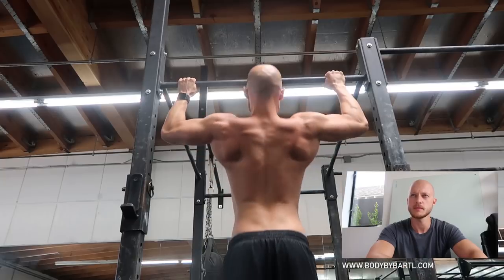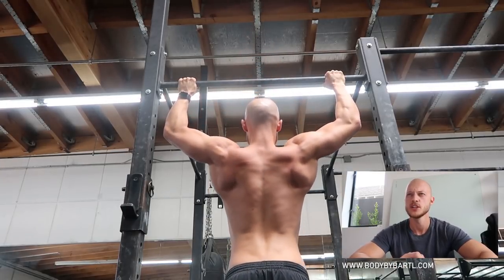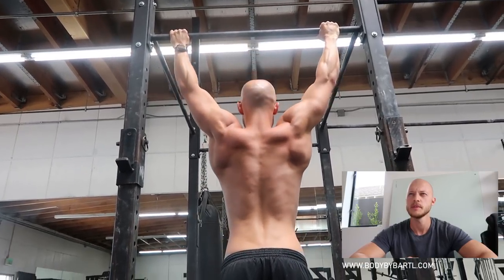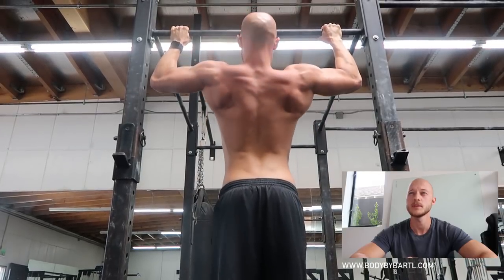Watch my right shoulder blade — did you see that? It went all the way up, all the way down, all the way up, and then suddenly it moved. I'm so glad I recorded this because after a few sets of pull-ups I get a lot of tension in my neck — I want to hold it but I need to relax and pull into my lats instead of trying to pull up with my shoulders and neck. The solution: relax your shoulders, bring your shoulder blades down, and when you pull up, try to go out and up rather than in.